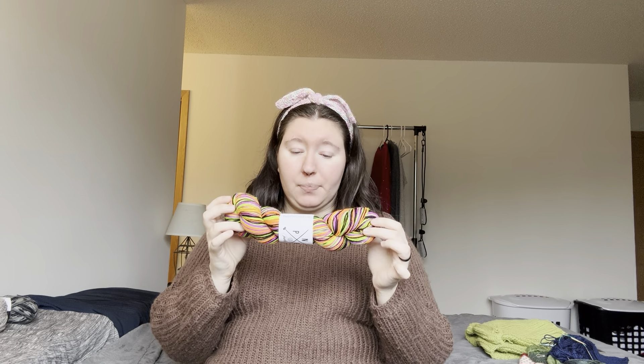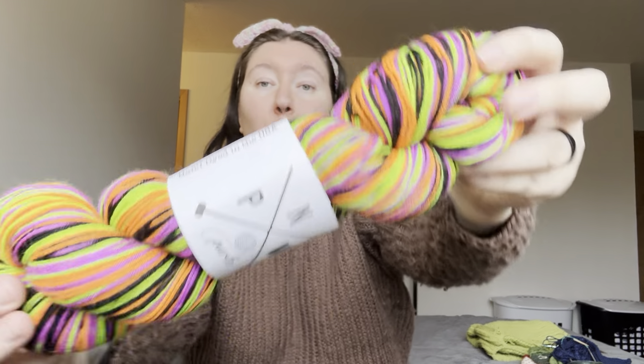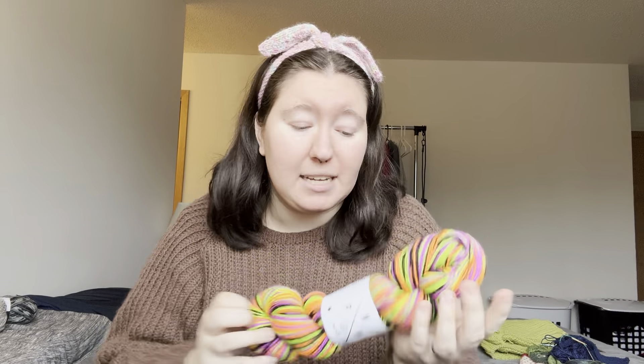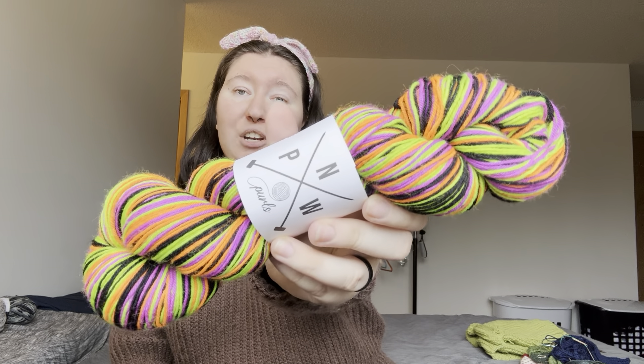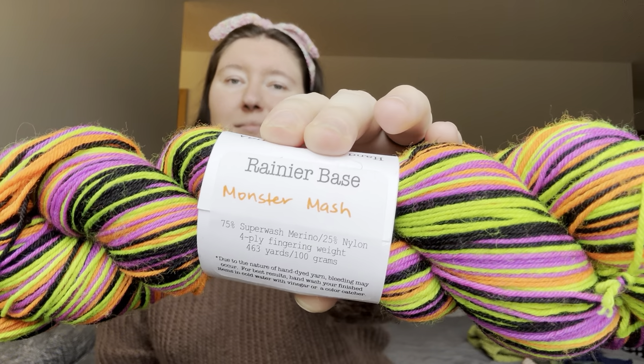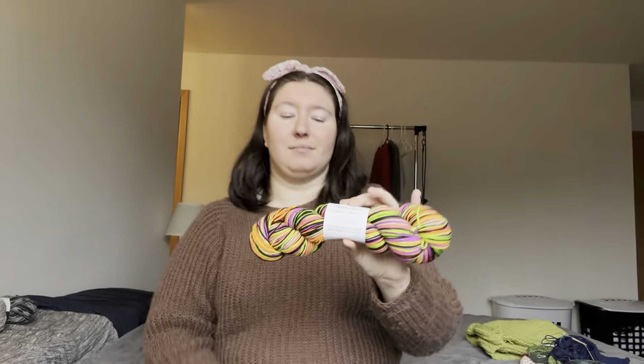This is Pacific Northwest Pearls, Rainier Base — a Halloween colorway called Monster Mash. It's 75% superwash merino, 25% nylon, 100 grams, 463 yards, self-striping. These are going to be some incredible Halloween socks next year. So this is just going to hang out in my stash for a while — but these are definitely going to be Halloween socks next year. It's so, so good.